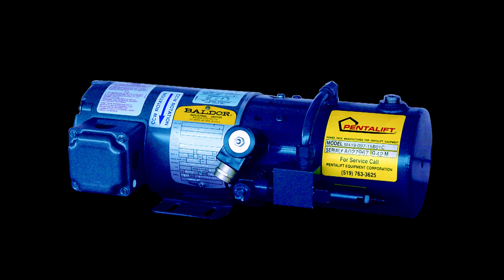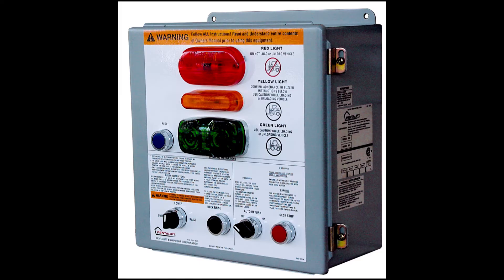The hydraulic power unit is compact and easily installed in an interior wall of the loading dock area. When ordered in conjunction with the PennLift hydraulic dock lever, the operation of the vehicle restraint and the dock lever are combined into one single power unit and one common control panel.